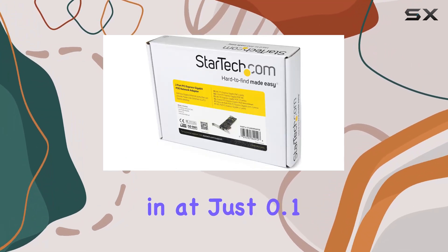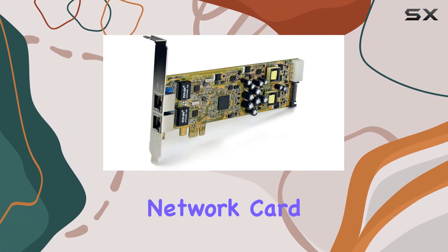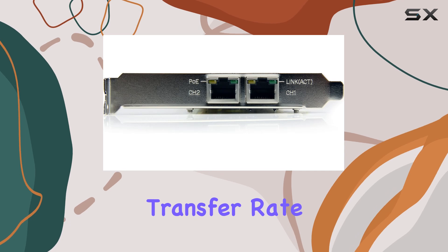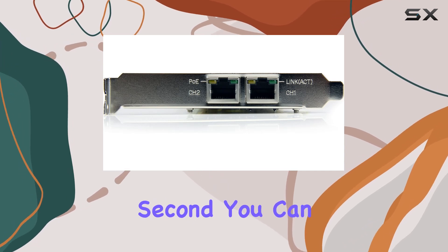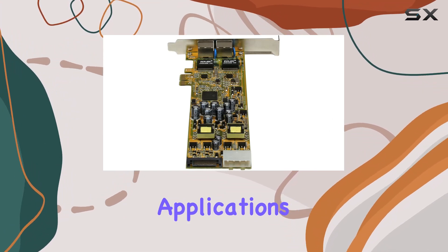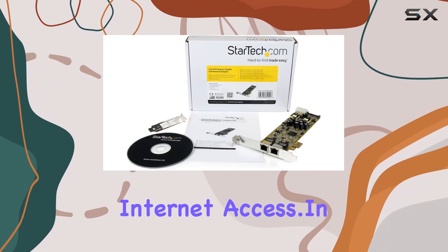Weighing in at just 0.1 kilograms, this network card is lightweight but doesn't compromise on performance. With a data transfer rate of up to 2000 megabits per second, you can expect fast, reliable connections, making it ideal for data-intensive applications and high-speed internet access.